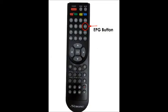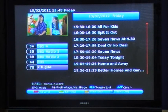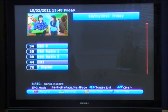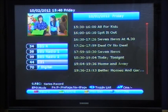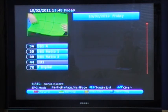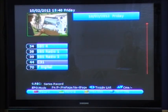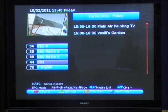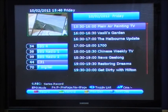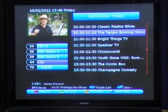Selecting the EPG button will give you an electronic program guide for the channel you have selected. If you want to change channel to view the guide for another channel, you can use the up and down arrows or the channel up and down button. Press the OK button to load the EPG for each channel — this shows a preview in the top left corner and a full list of programs for the next 7 days in the right-hand column. You can scroll down to programs to be viewed later using the down arrow.